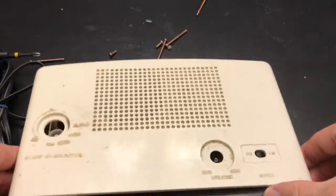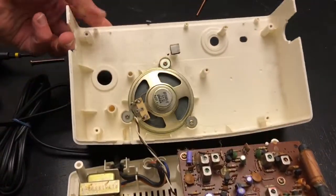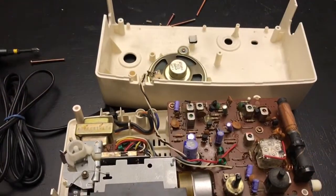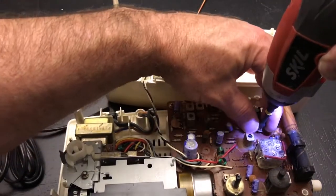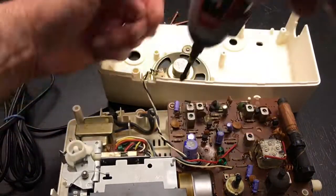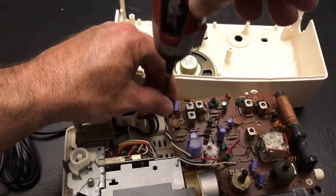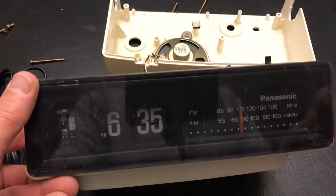Just lift straight up and turn it like you're opening the page of a book, because you don't want to mess up your speaker. What I like to do is go ahead and get the circuit board off - there are just two screws on this model. The good thing about this model is all the screws are very unique.